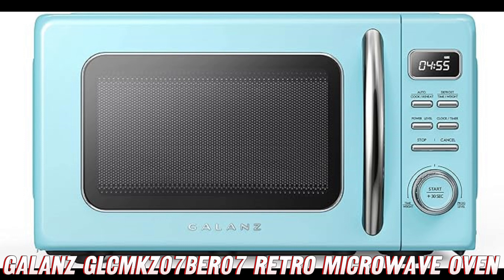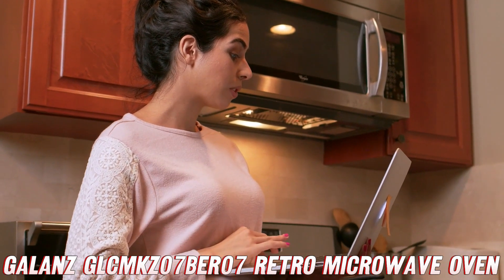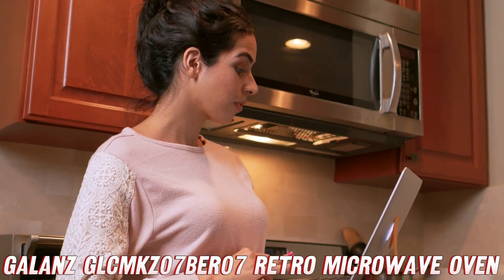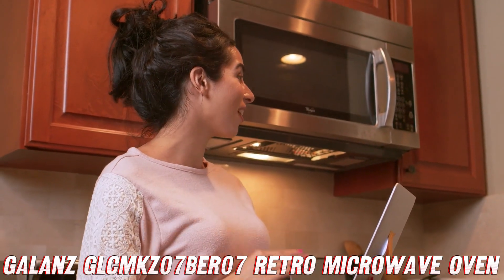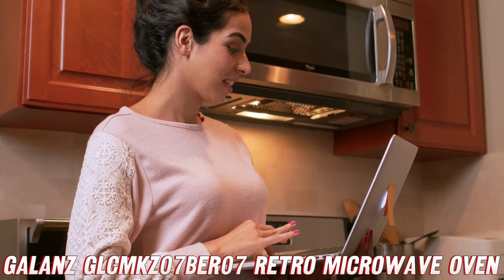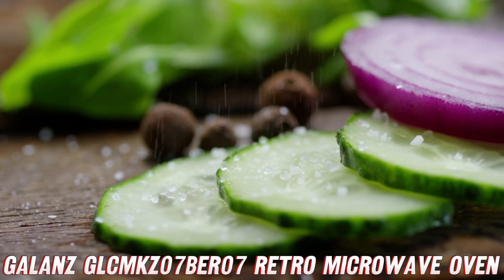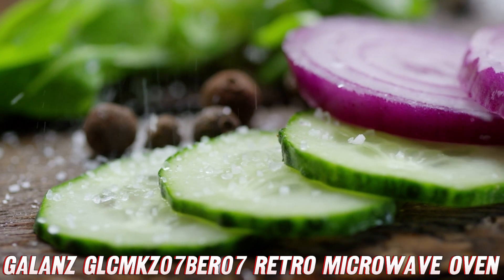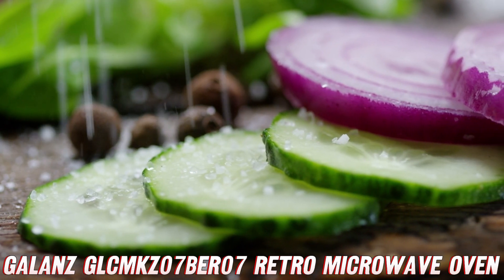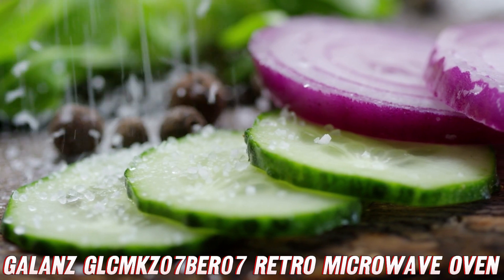Now, let's talk about the showstopper — the retro design. This microwave is a real head-turner with its vintage vibes and sleek blue finish. It's like having a piece of history right in your kitchen, except it's not just for show — it's a fully functional, high-tech appliance that'll make your friends green with envy. And here's the cherry on top: this microwave is perfect for small spaces like apartments, dorms, or even your stylish she-shed.